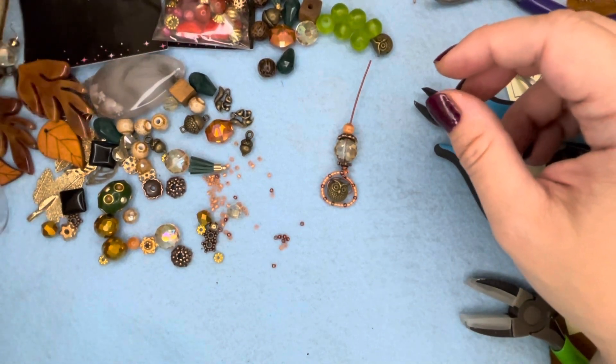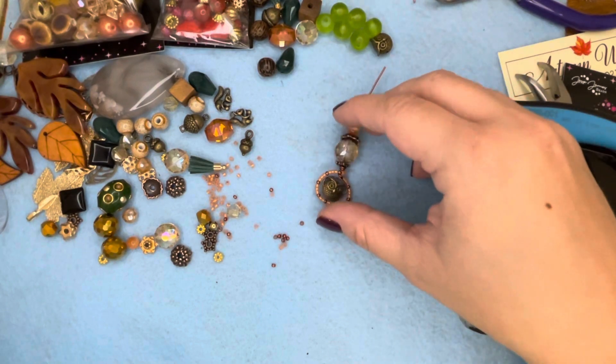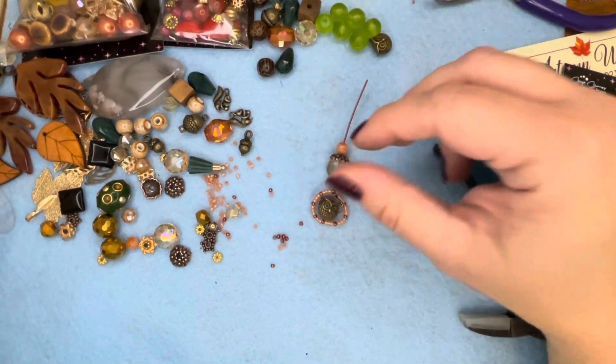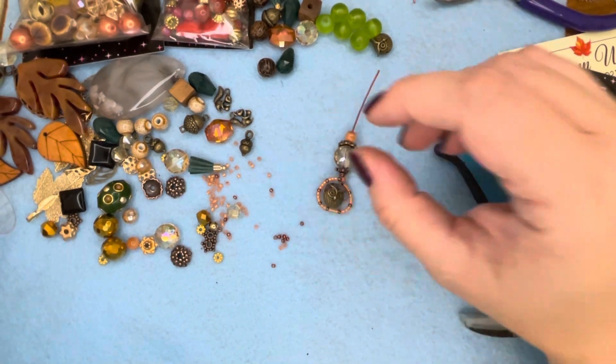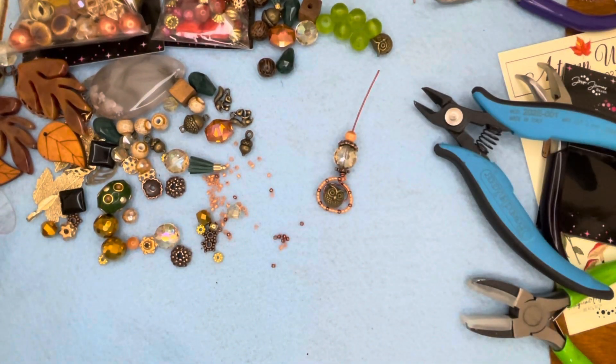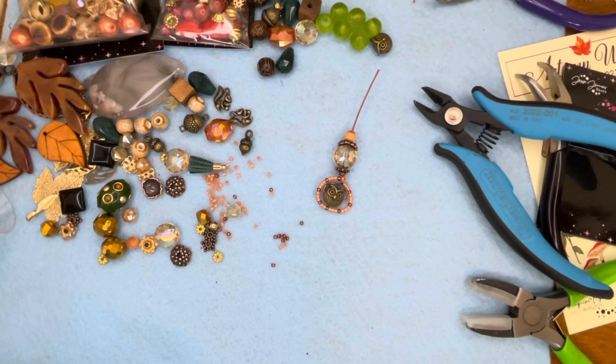I hope you guys enjoyed this little technique — hope I inspired you! Go to jessejamesbeads.com to check out this beautiful Autumn Woods magical mystery bead box. I hope you have a great day and I'll see you next time. If you enjoyed, feel free to like and subscribe to my channel — thanks guys!